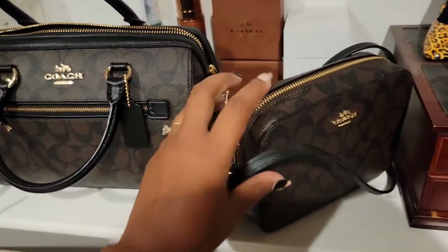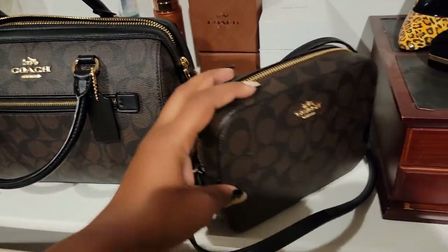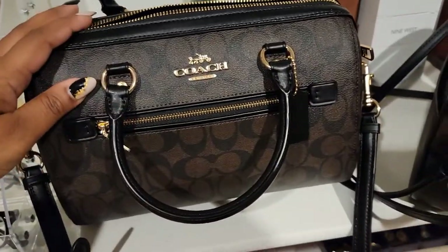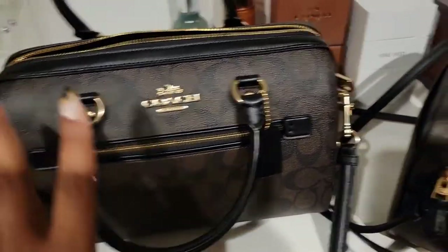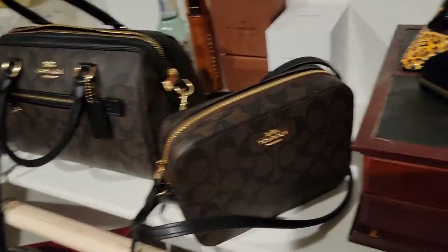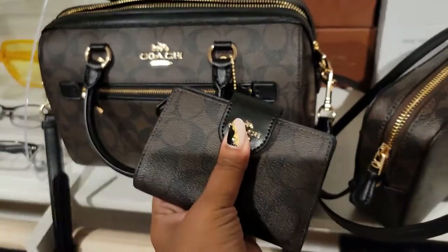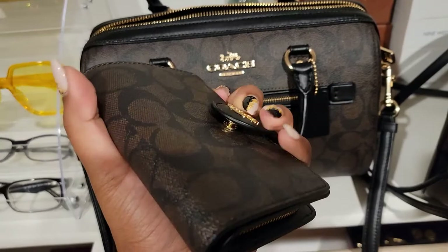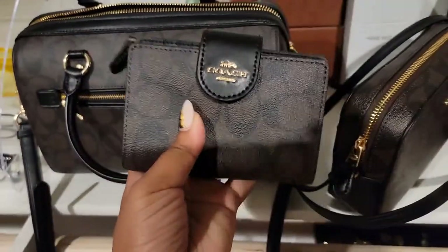These are the bags — so I got the mini camera bag and I got the Rowan satchel, both in the colors black and brown, and I also picked up the wallet to match it. Let me close it — trying to do this with one hand, y'all. There we go.